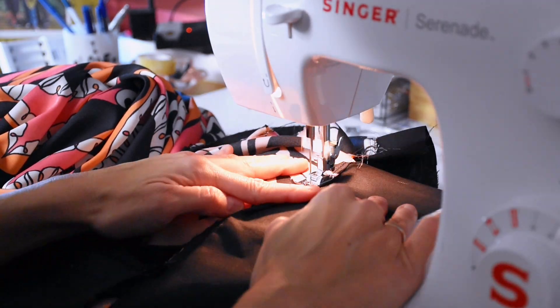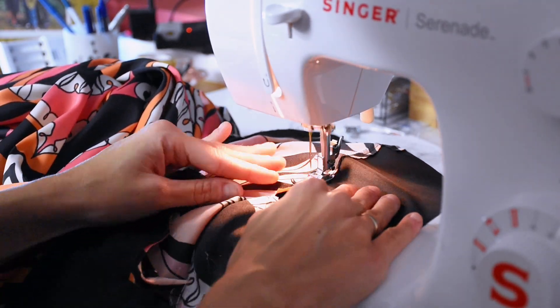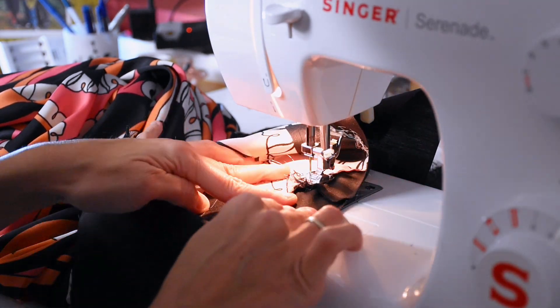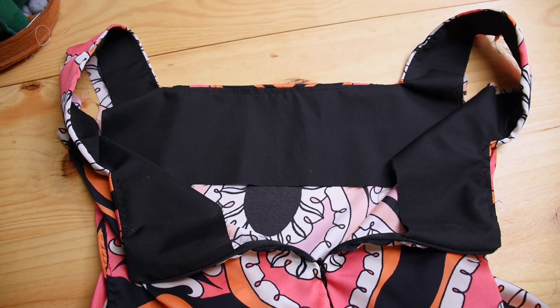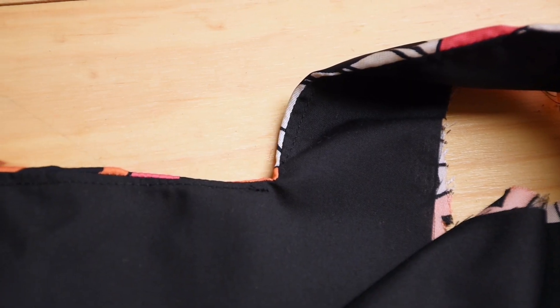Understitching means sewing the seam you just made to the facing. Once they are turned right side in, you can secure them on the shoulders so they don't move at all.